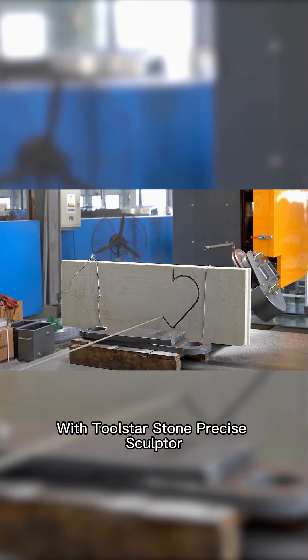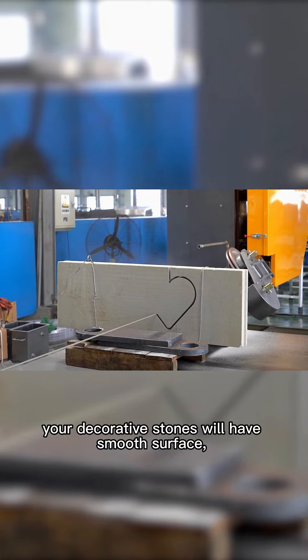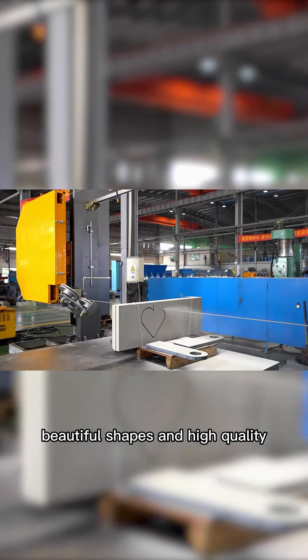With Toolstar's stone-precise sculpture, your decorative stones will have a smooth surface, beautiful shapes, and high quality.